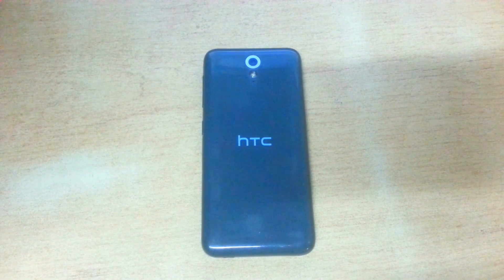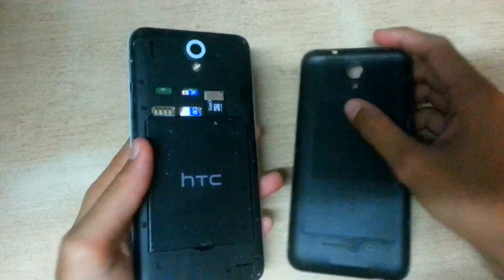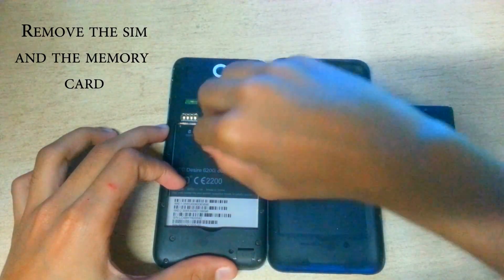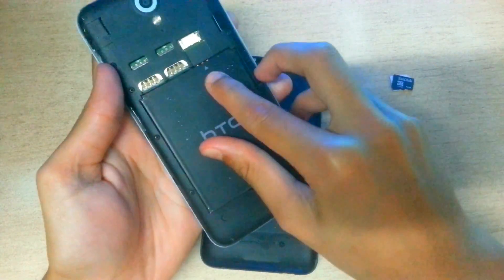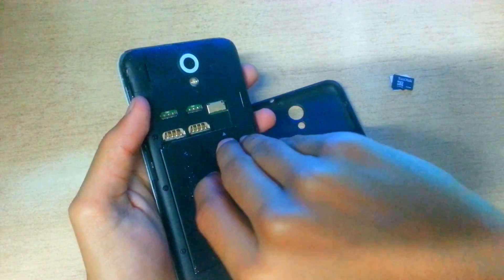What's up guys, in this video I will show you how to fix the blank screen or black screen on your Android devices. First of all, go ahead and pop your battery out, then hit the power button for around one minute. After completing it, go ahead and pop the battery back in and reboot your device. If it works, then that's good.